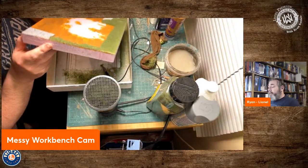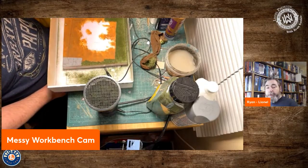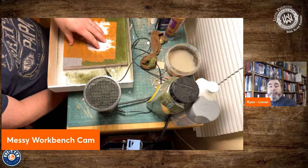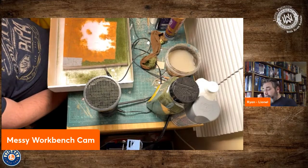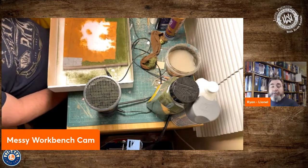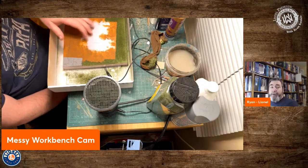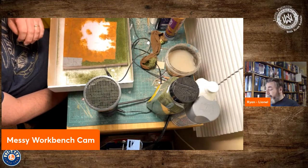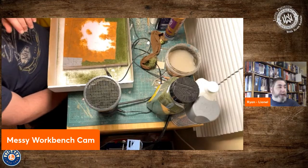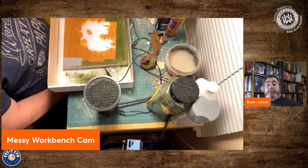One inch pink insulation foam that you can get at any hardware store makes a great base for scenery, no matter what scale you're working on. I painted the top of it a mixture of earth tones — raw sienna, raw umber, whatever you have lying around. The main purpose is you just don't want to see bright pink showing through the grass. A light coat of any color of paint goes on real fast and will hide all of that.